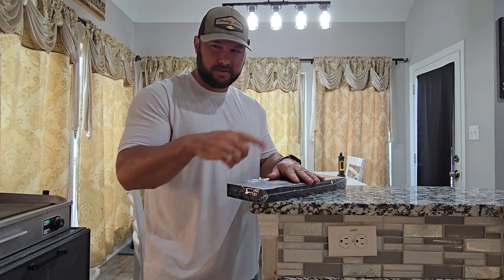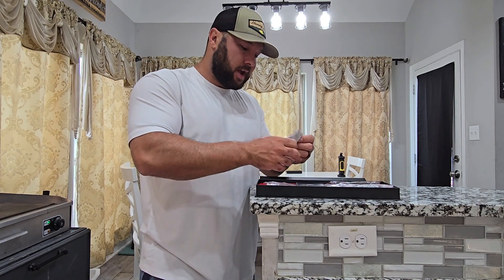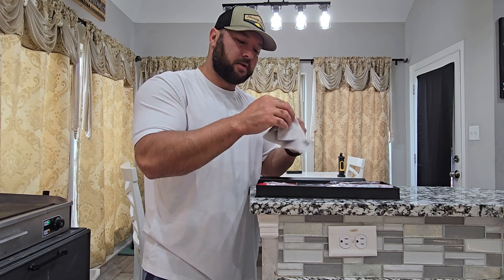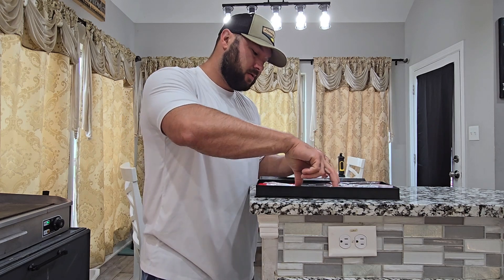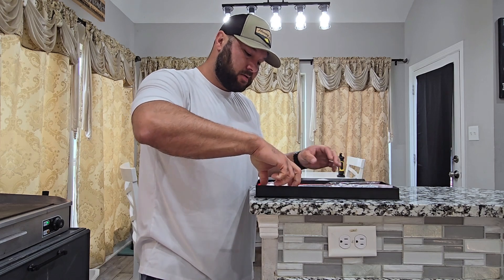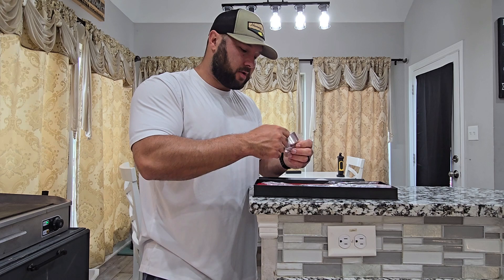We're actually cutting onions. Okay, so this is what's in the box. We have a nice leather cloth to get our shavings off whenever you hone it with the honer, a little pamphlet that comes with it, and a holder for our honer.